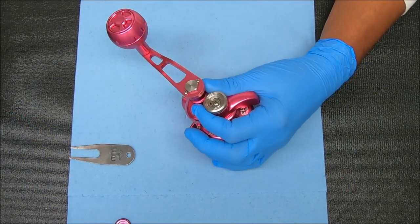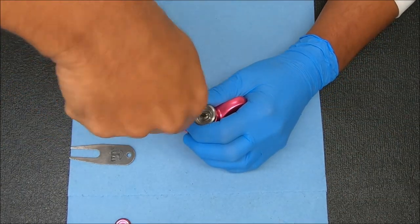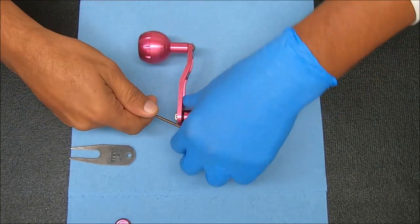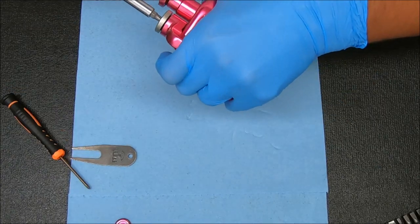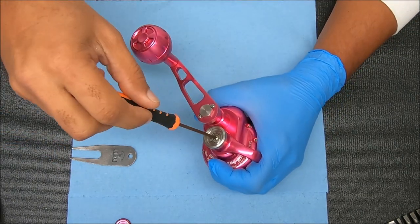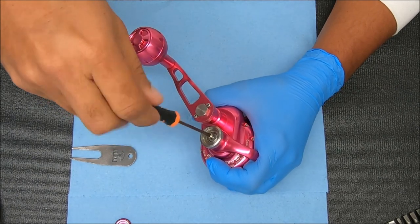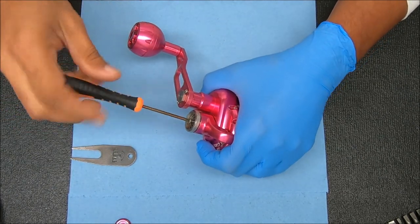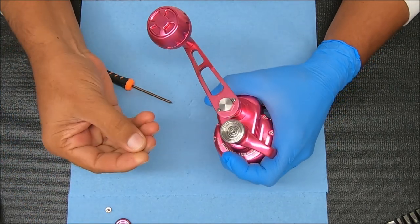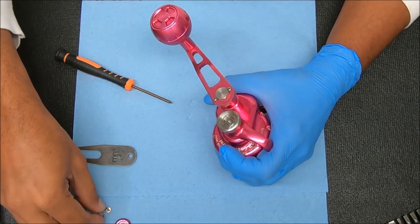So now I have a screw here, let's remove that. I'm pressing against my body to give me some leverage, and under there there was a washer. That washer looks like it's keyed over the shaft, so we'll take note of that.